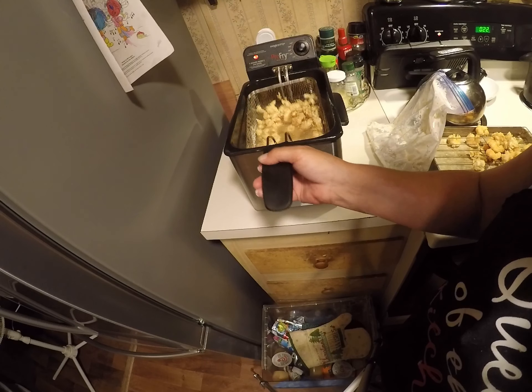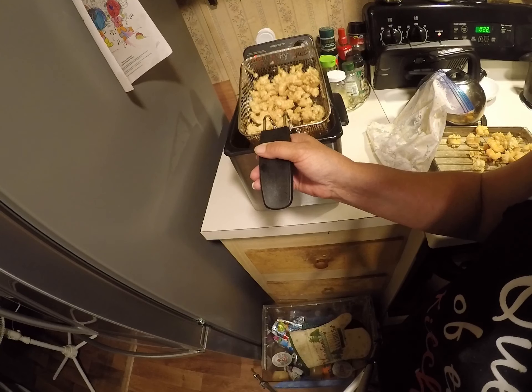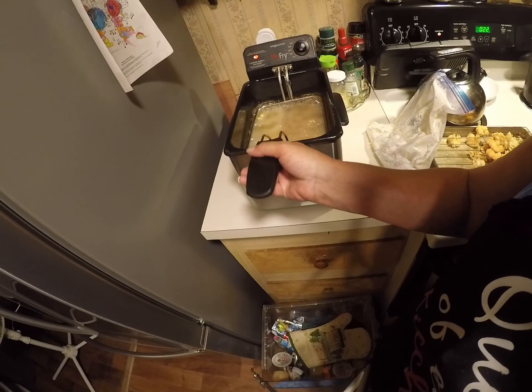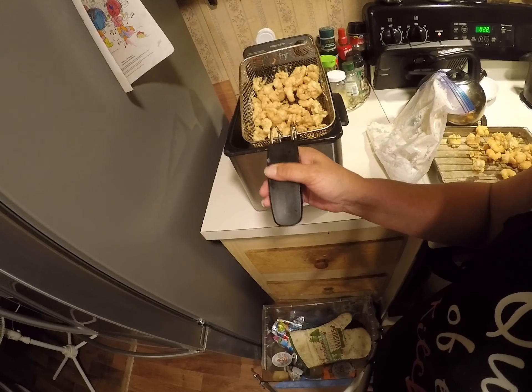Okay guys, you never want to overcook them or undercook them. But if you overcook them, they're going to be really rubbery. You see how they're golden brown? That's what you want.